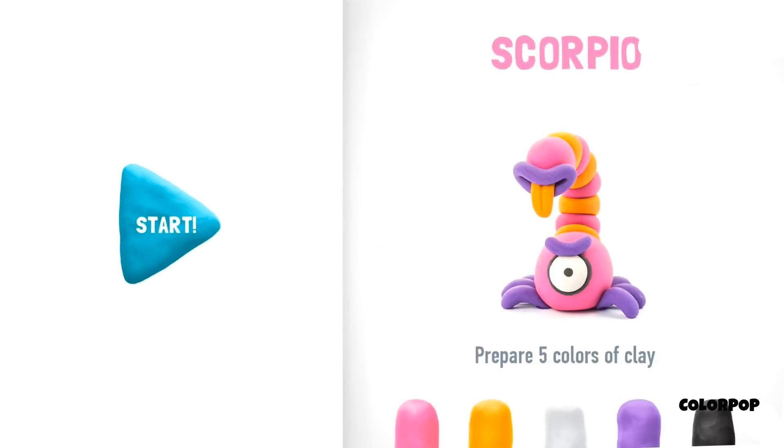It seems like soon you will have a very cute Scorpio in your collection. Let's enjoy it together. Prepare five colors of clay: pink, orange, white, violet, and black.